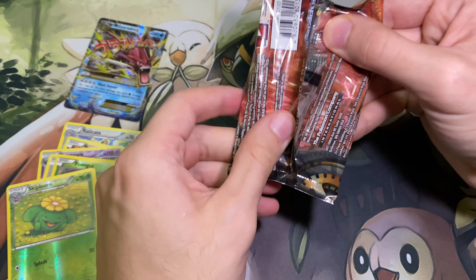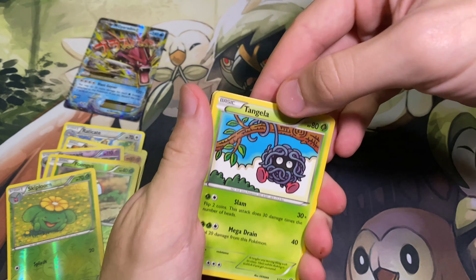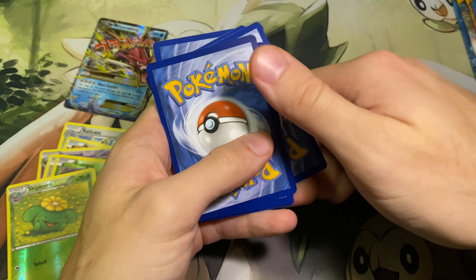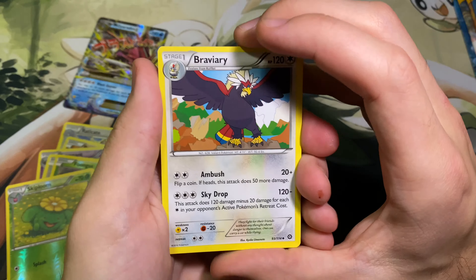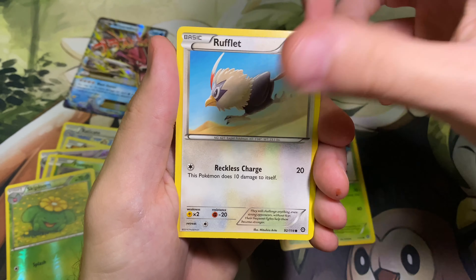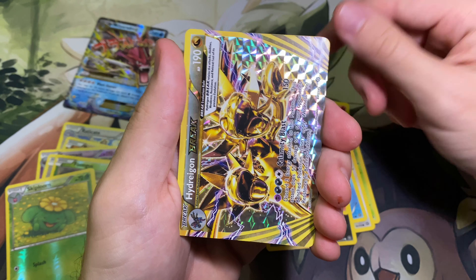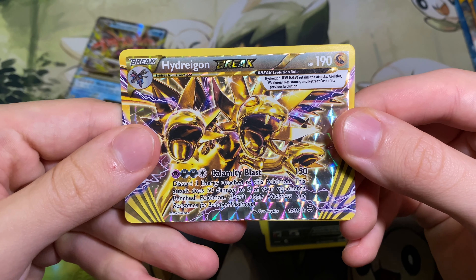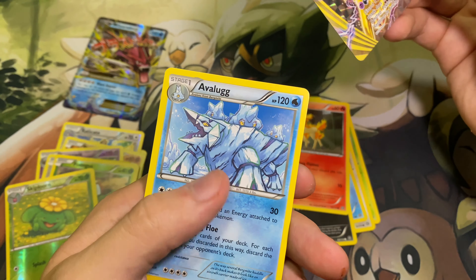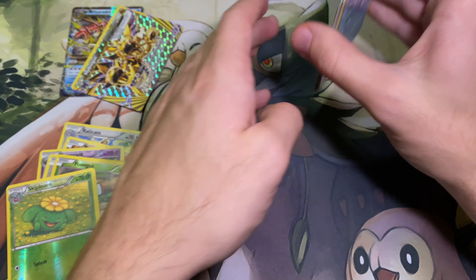Last pack of Steam Siege — can we turn our luck around? We'll do the pack trick here. Got the Braviary — love those bird Pokemon — Lampent, Klang, Tangela, Rufflet, Hawlucha, Pawniard, Ponyta, and got the Hydreigon — very cool — Hydreigon Break! You love to see it, and an Avalugg. So we'll put that up there. I guess that's a holo, even those in the reverse holo spot.